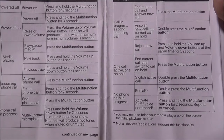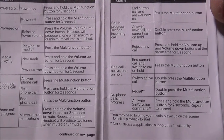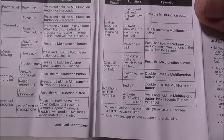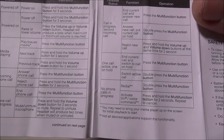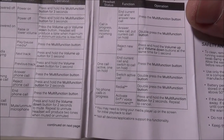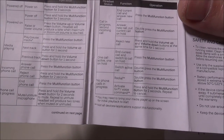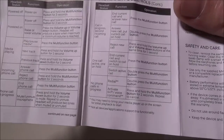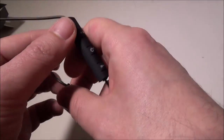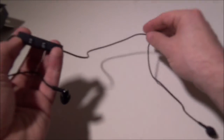You can reject a call, raise or lower volume with dedicated buttons, and there's a track-skip button as well. There's a lot of good stuff in this manual — the print is a bit small, but it's all in English and worth holding onto.